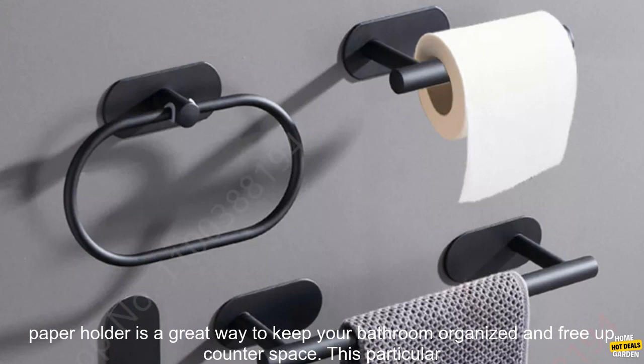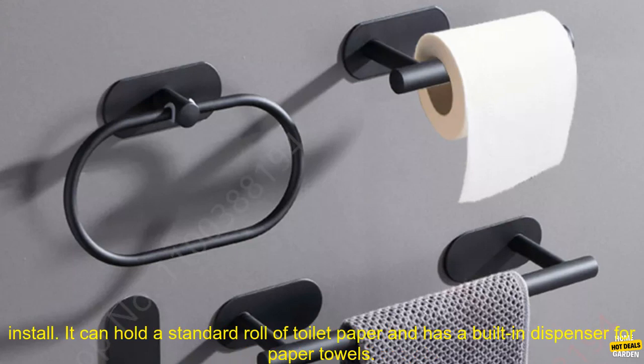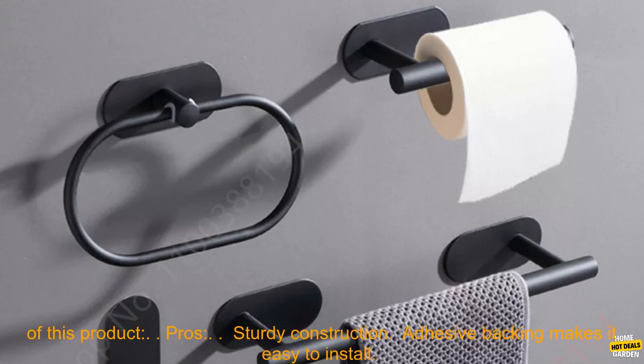A wall mounted toilet paper holder is a great way to keep your bathroom organized and free up counter space. This particular model is made of durable stainless steel and features a strong adhesive backing that makes it easy to install. It can hold a standard roll of toilet paper and has a built-in dispenser for paper towels. The holder is also available in black and silver.